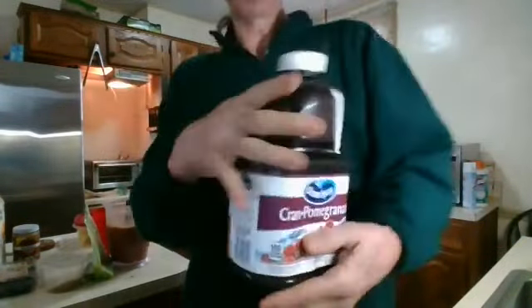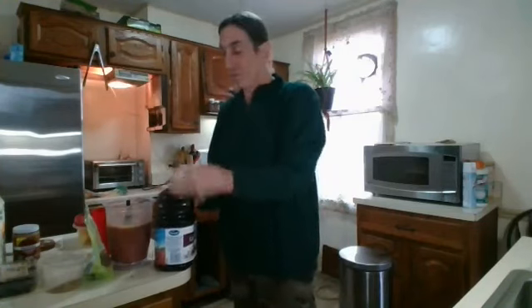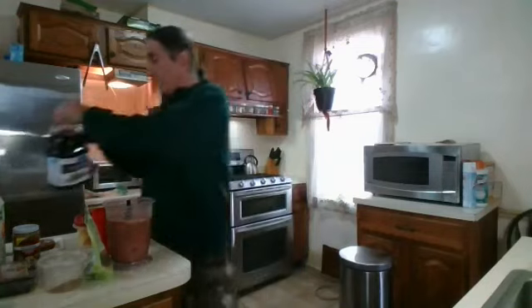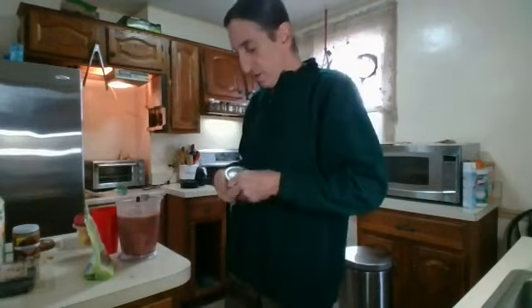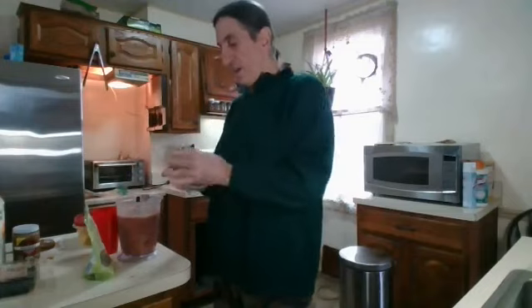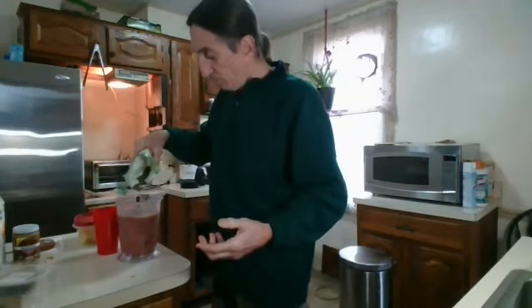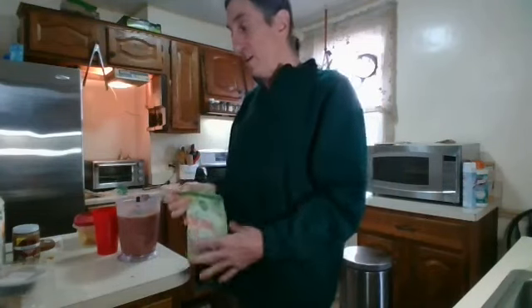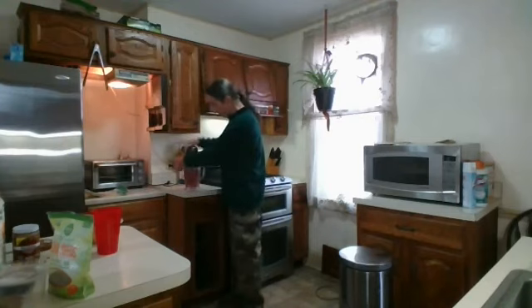I add this to help thin it out so it makes it more drinkable. I'm doing cran-pomegranate — just picked it up yesterday. I like doing all these different antioxidants; it helps build your immune system and gets you really, really healthy. In addition to that, I'm going to do some flaxseed — almost out of it, but I got another one or two juices out of that. And I'm going to do a touch of chia seeds. I can't stress enough how much chia seeds absorb all your juice and fluid, so you do not want to put much at all. It's a full, full, full container.